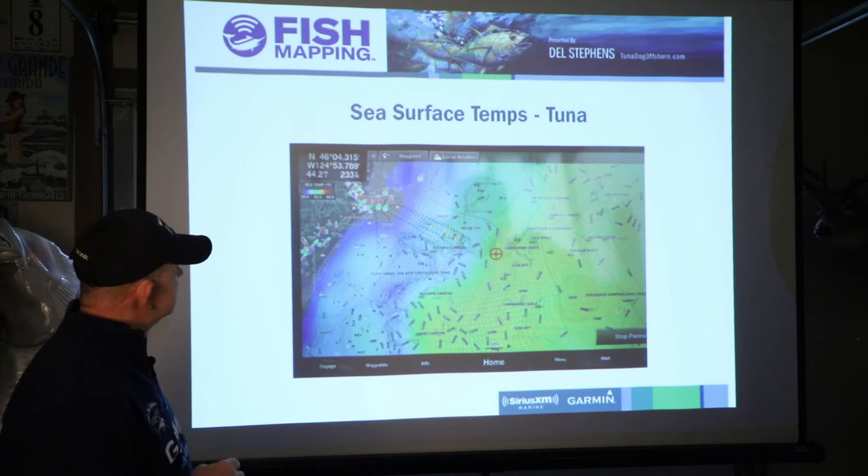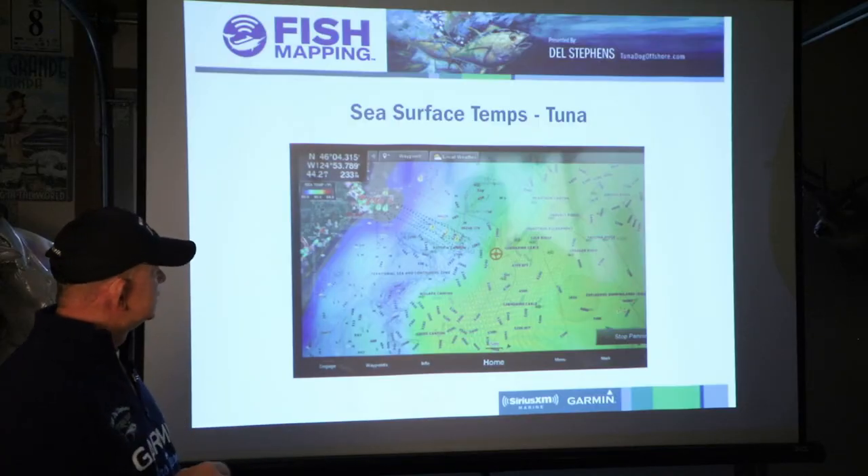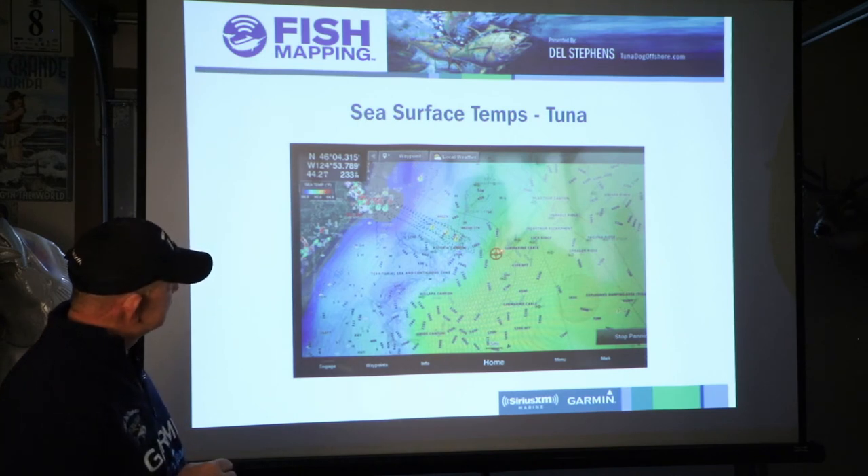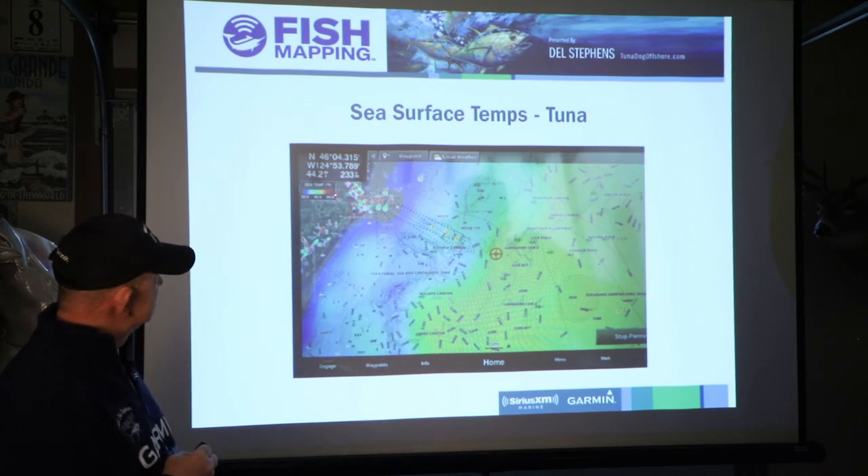Here's sea surface temperatures using SiriusXM Weather, which has been around for a long time. Most companies' units — Raymarine, Simrad, Furuno — all have it available and I have used it for a long time. This picture will update throughout the day if you leave it on. As the temperatures change and they do the updates every three hours on temperature, it will update and you'll see it change and move around as the tides move in and out. You can see my crumb trails again, and the only thing I have turned on is sea temperature. I've touched that spot — it's told me how far that spot is from where I'm sitting. When I took this picture I was currently sitting at the dock here in Ilwaco.